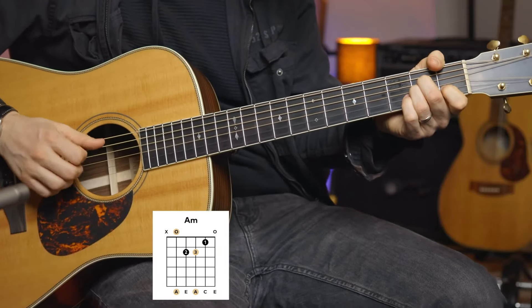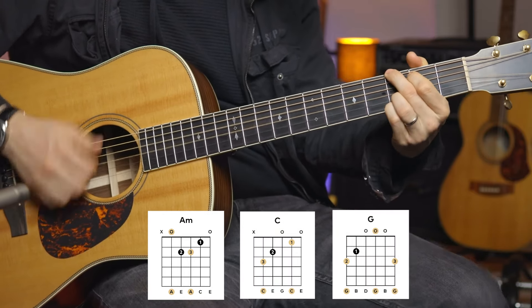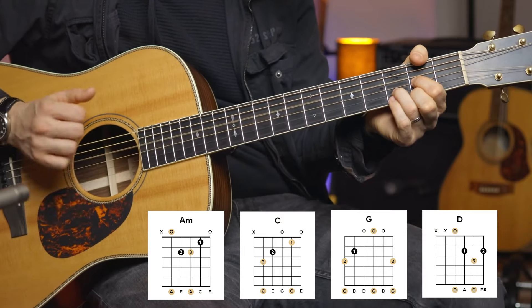We're going to be keeping our chords very simple. We're going to just be going from A minor into a C, into a G, and then into a D.